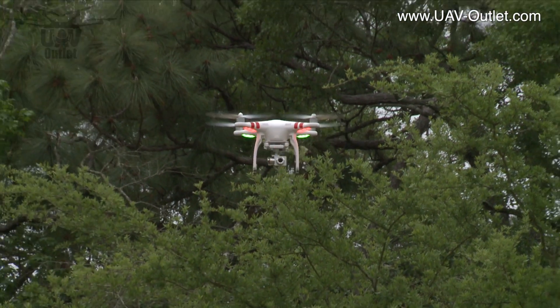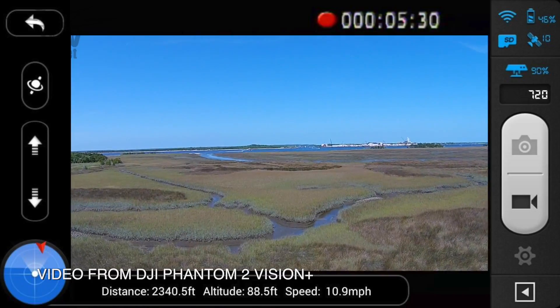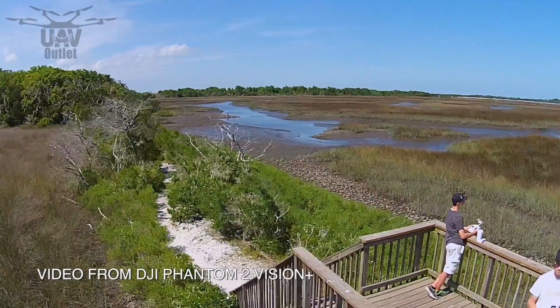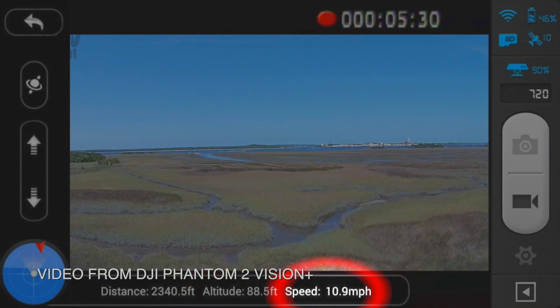You can check out the view your quadcopter is getting live as you fly, right from your Android or Apple smartphone, with all sorts of onboard data, including altitude, speed, distance away, direction of flight, battery life, and how many GPS satellites the quad is receiving.